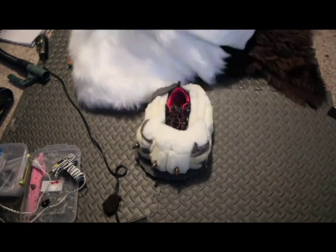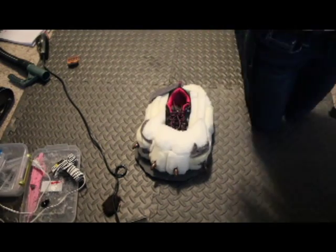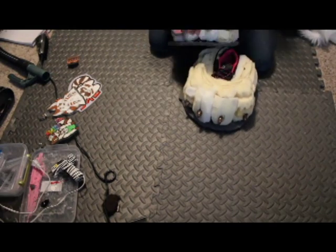Hey guys, welcome back. This is going to be the first part of the furring for the bodysuit. My name is Jujibug and today we are going to be doing Stompy Feet.